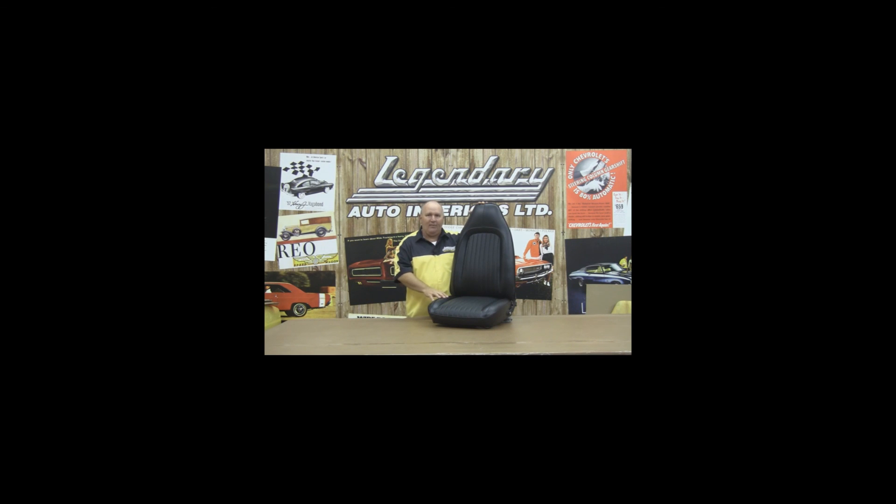Well, hopefully this video has been very helpful for you. Hopefully we've shown you how easy it is to really get the seat looking back to its original factory condition. We'd like to thank all the people at Legendary Auto Interiors for making this possible, we'd like to thank Randy Brown, we'd like to thank our sponsors, and most of all, we'd like to thank you. For Legendary Auto Interiors, I'm Ron Heldritter — we'll catch you next time. Thank you.